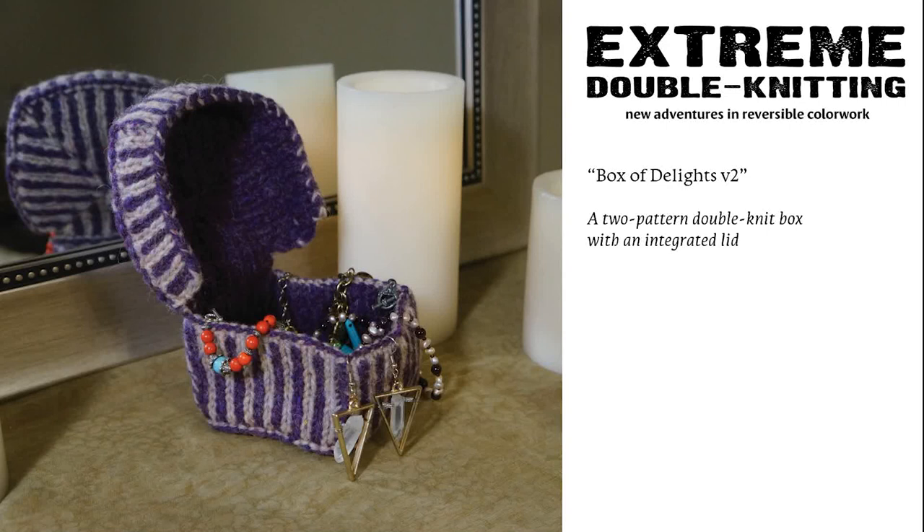Box of Delights version 2 is the revised version of the original Box of Delights pattern from the 2011 edition, which was not a two-pattern piece originally. With the revision, I reworked this seamless lidded box pattern so that the inside layer was entirely worked in a solid color — so technically two-pattern, but a very different application of the technique.